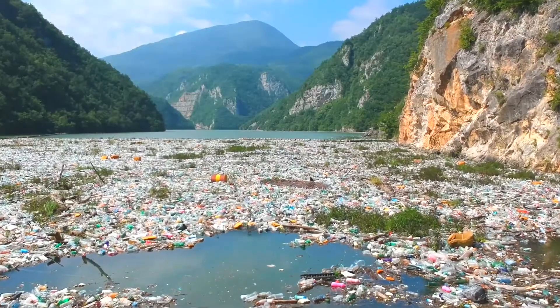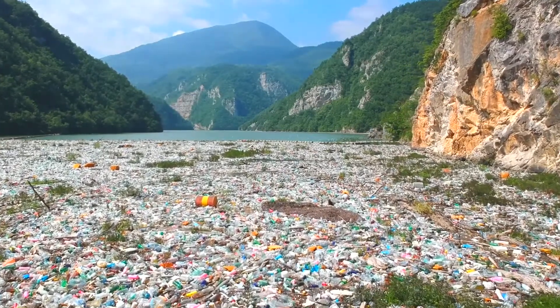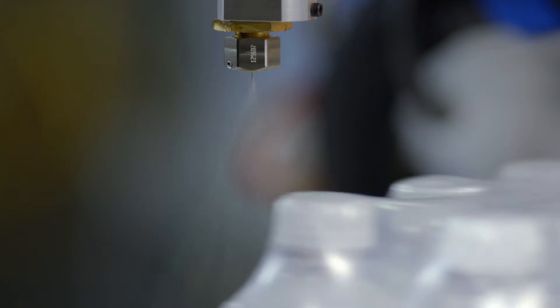But what if you could help the environment by using less plastic stretch wrap, which in turn helps save time and money? Introducing the smart way to palletize beverages using HB Fuller palletization adhesives.